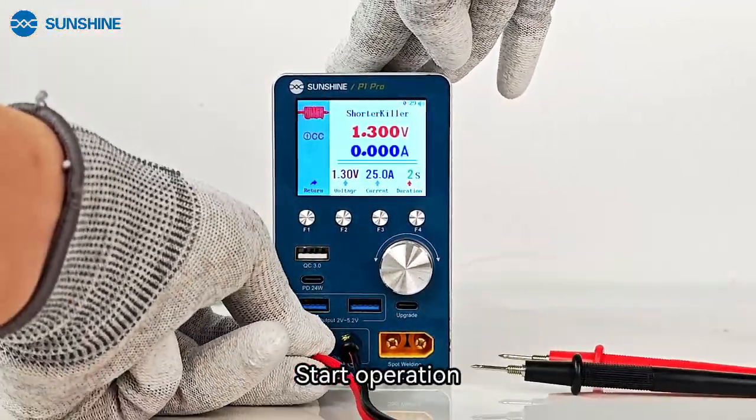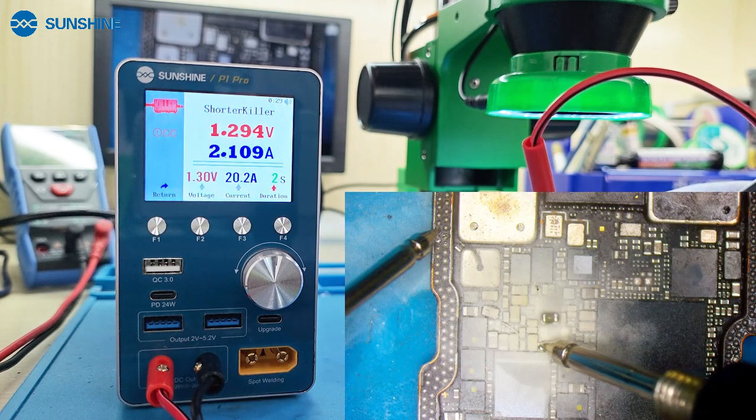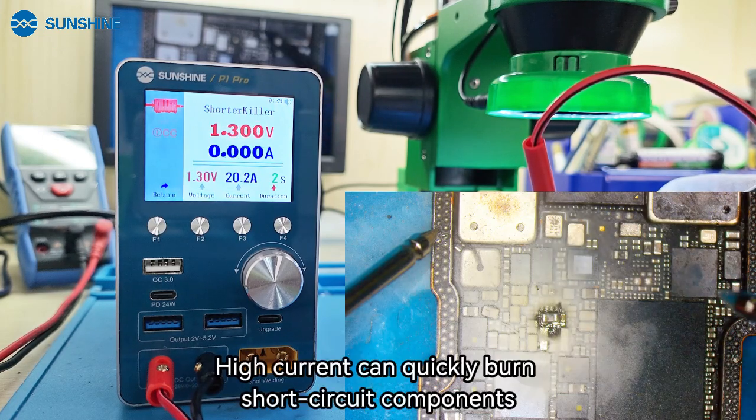Start operation. This function is usually used in circuits where the fault is a short circuit. High current can quickly burn short circuit components.